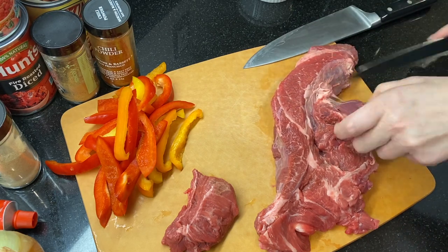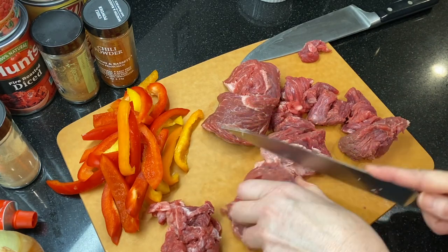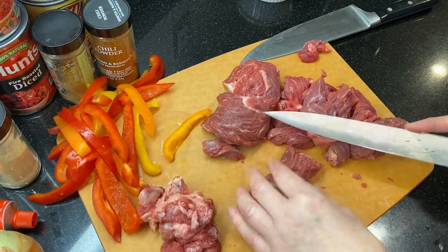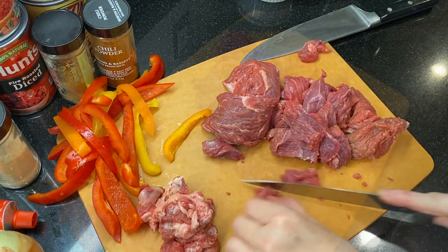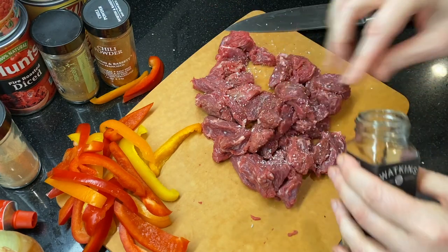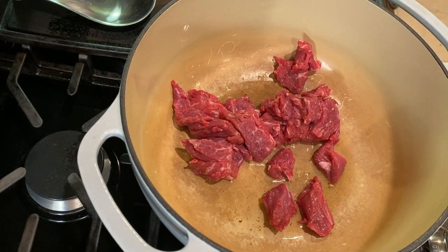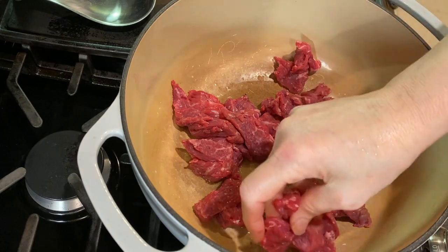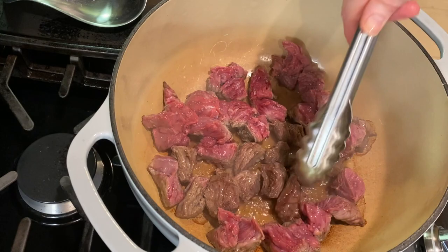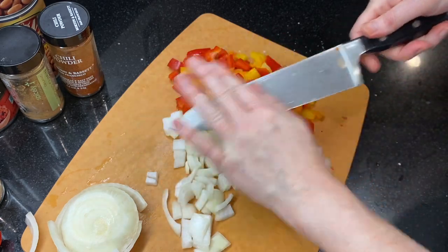I'm starting with a chuck roast that's about a pound and a half. Choose a roast that's well marbled and trim off any larger sections of fat, then cut the roast into chunks about an inch in size. Season the meat with salt and pepper, then heat a large skillet or Dutch oven over medium heat. Add a tablespoon of avocado oil and sear the meat in a single layer, leaving it without stirring until it's well browned on one side. While the beef is cooking, roughly chop one medium onion and about a cup of bell peppers.